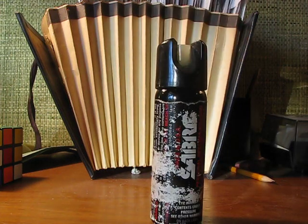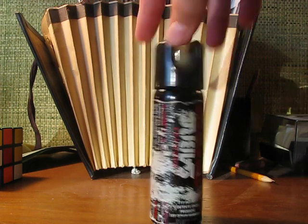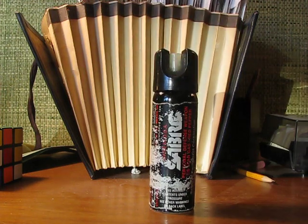So you could pick this up at like a Big Five or some other sporting goods store. I don't know if tear gas is legal in the state that you're in — you might want to check with that. They say something about military tear gas grenades that could be illegal, but this is technically a pepper spray, so it's good to be on the safe side.